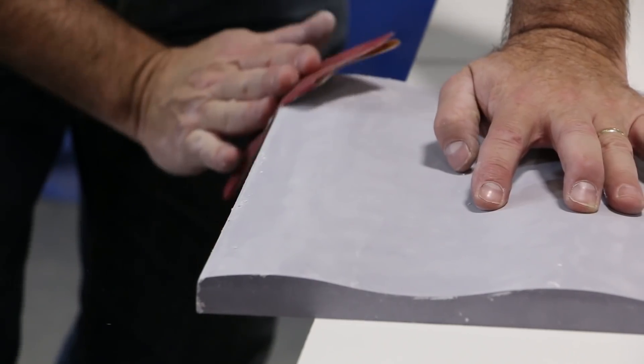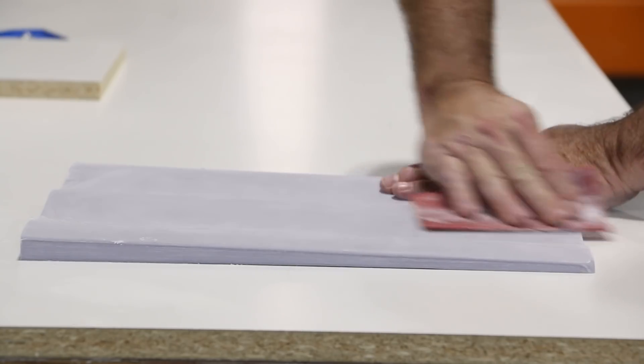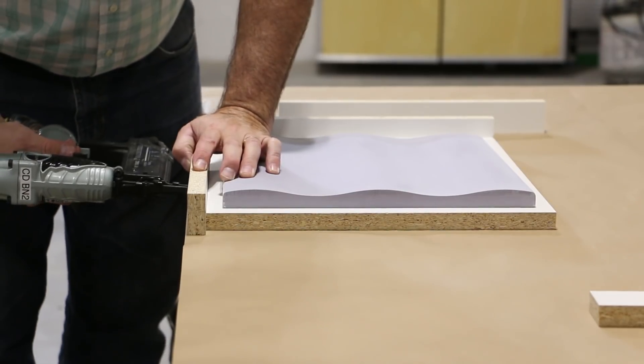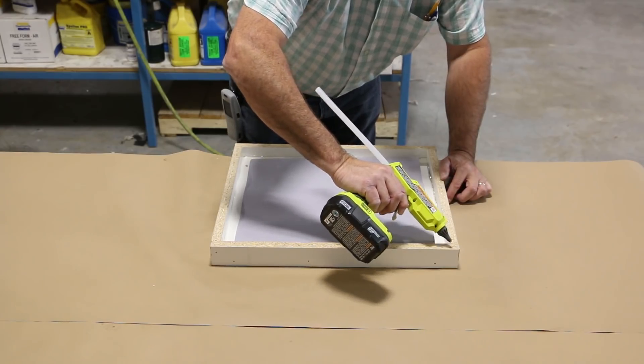The model was sanded with 220 grit sandpaper to remove tooling marks. We mounted the model in a melamine box to cast a silicon rubber mold, which we will use to cast our resin plug that will be used when we cast our concrete countertop.